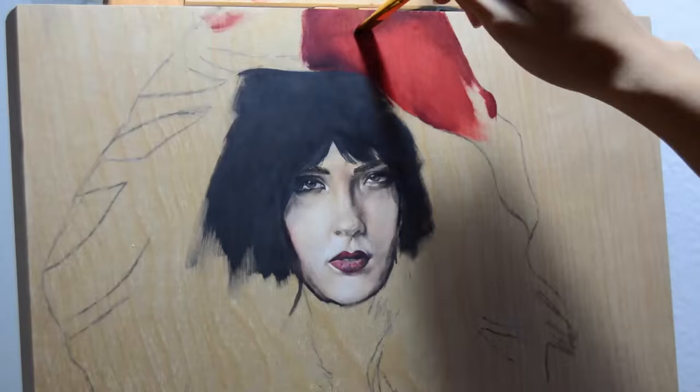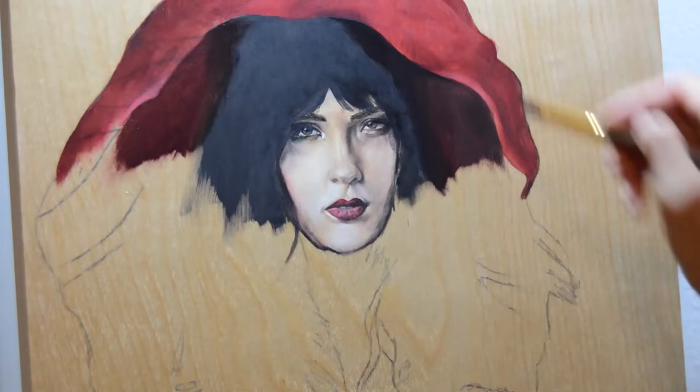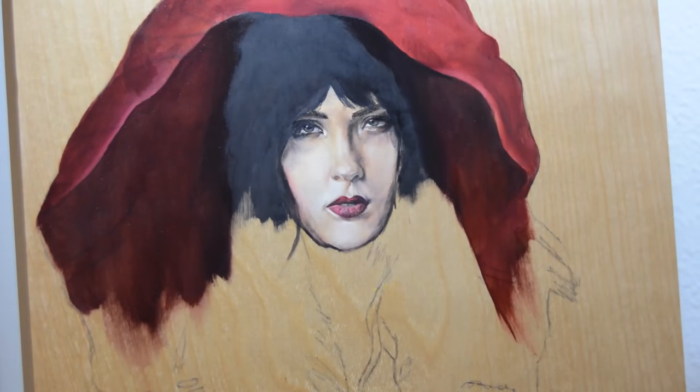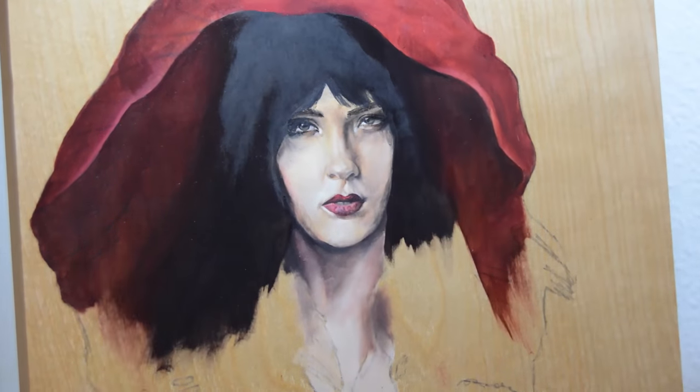So basically here, I'm just blocking in the big colors and slowly adding in the details once I feel that I have the big chunks of color in, which you'll see that I'll also do when I work on the forest.